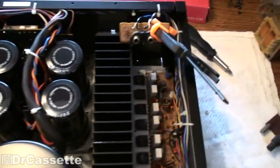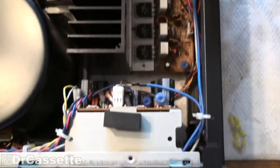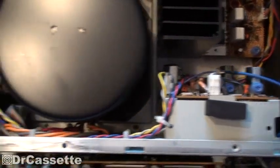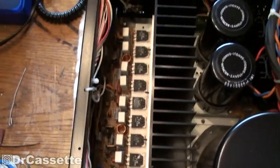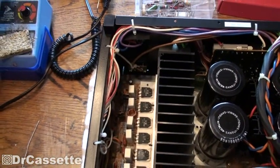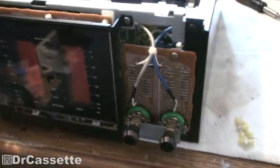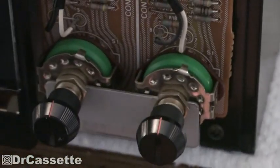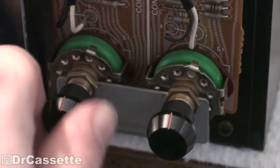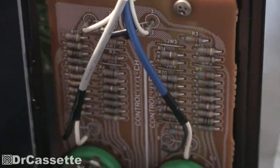Then we have the actual amplifiers. The driver modules are sitting up front. I think this is a dual mono setup with separate grounds and everything for each channel. This is the front - these are the input sensitivity switches, these are selector switches, and these are not potentiometers.